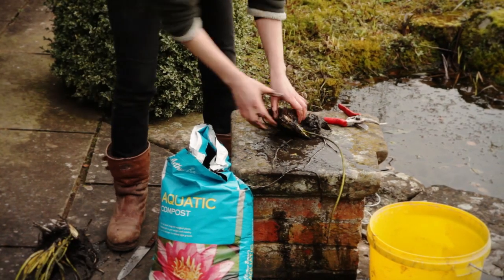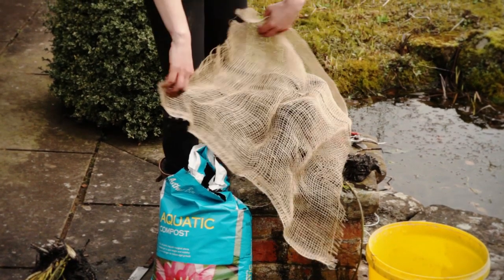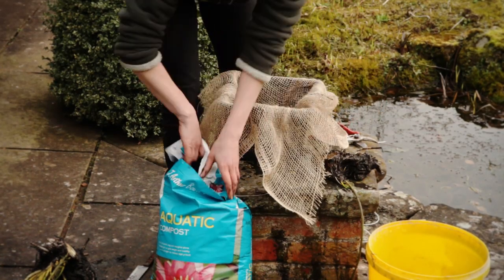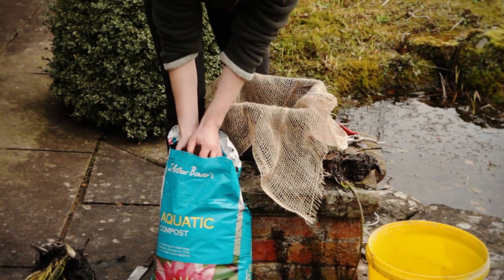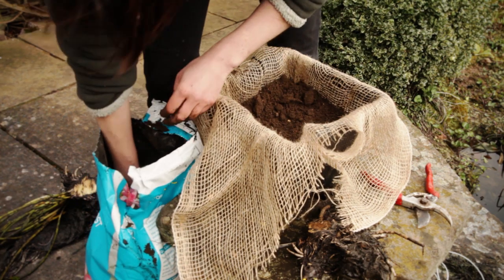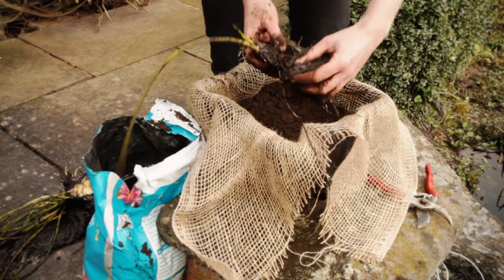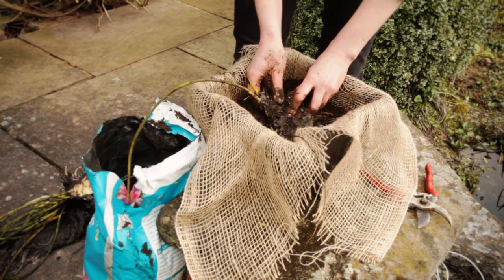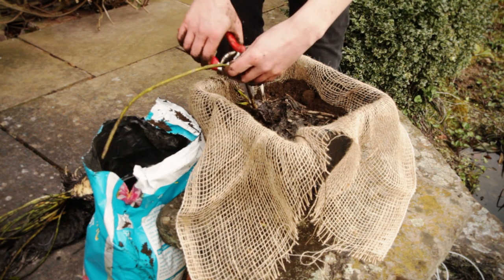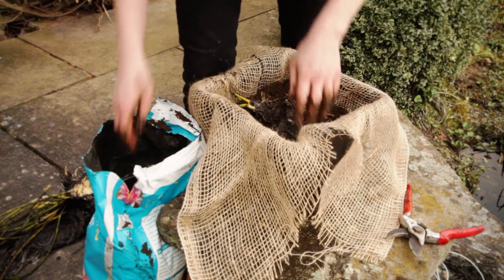I'm going to put this section to one side. Now I need my basket, which I'm going to line with the hessian. Don't worry if you buy a bigger piece of hessian — you can just roll the edges over. Then I'm going to use my compost. Don't fill it right to the top. Then I'm going to get my water lily section and plant it at a sort of 45-degree angle, like so. I'm going to take off any old leaves or flowers because they will just die anyway and you'll have to get them out of the pond.